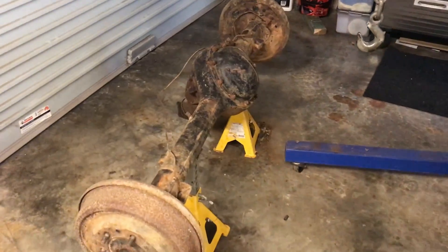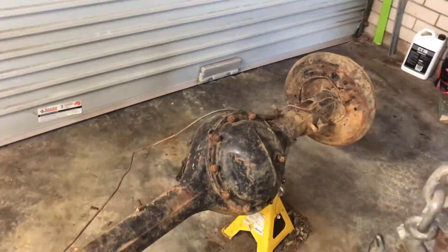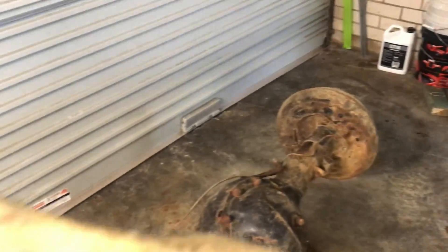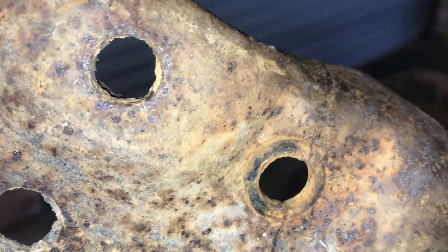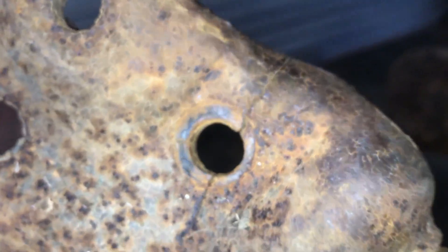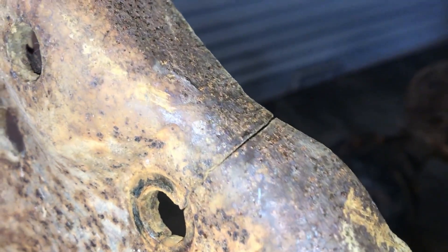Started to work on the rear diff, dismantling it, cleaned it all up, gave it a coat of POR-15. The bottom plate for the rear springs — you can see it's got a little bit of a crack in it there. So glad to have nipped that in the bud. I'll attend to that in the process of restoring it.